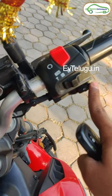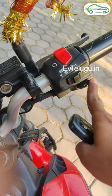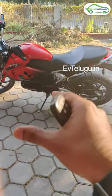We have an artificial sound feature with an on-off option. The Revolt RV 400 electric bike is available in red, black, and silver. The price is around 1.5 to 1.6 lakhs.